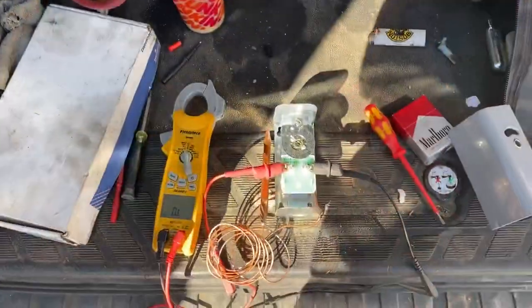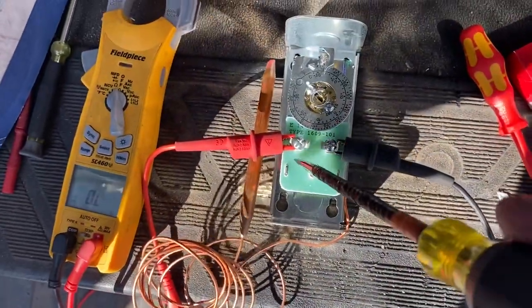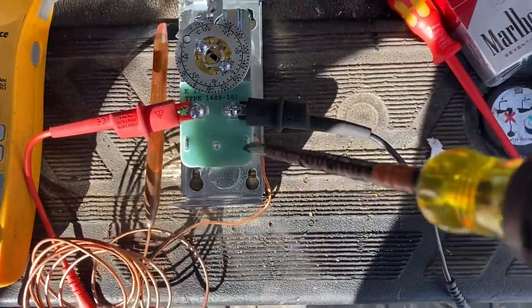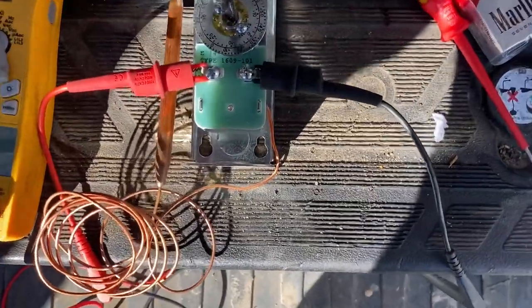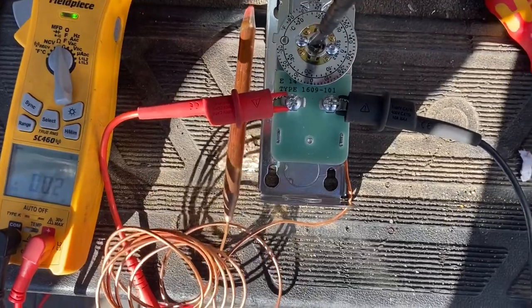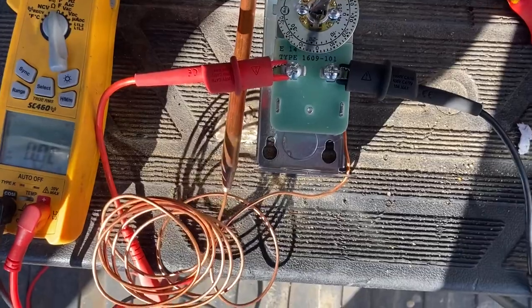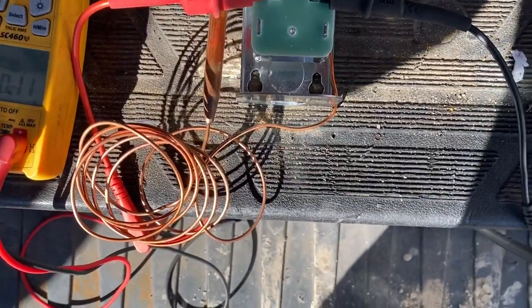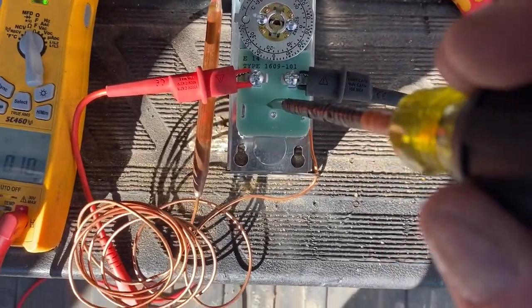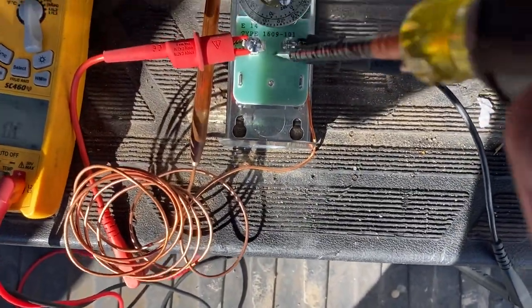I'll also show you how you can test these. Right now I'm set to read continuity on my meter — this is open right now. If I turn it down, you hear beeping; that means this control is good and working. You can also test with your meter leads by testing voltage: if this was closed and you had a lead here and a lead here, you'd be reading zero volts. If it's open, you will be reading your 120 volts.